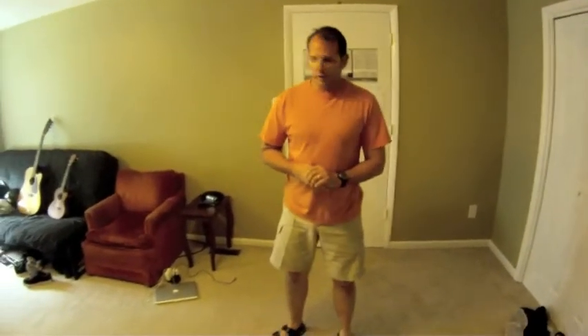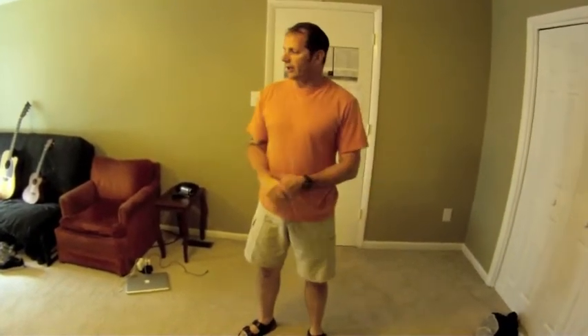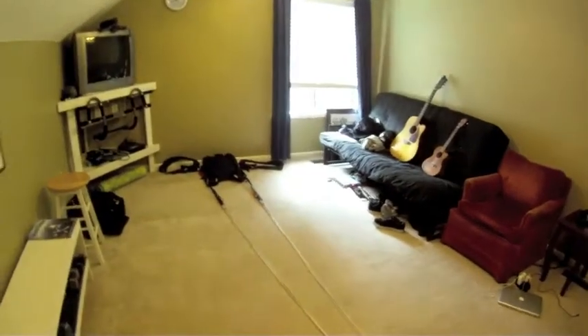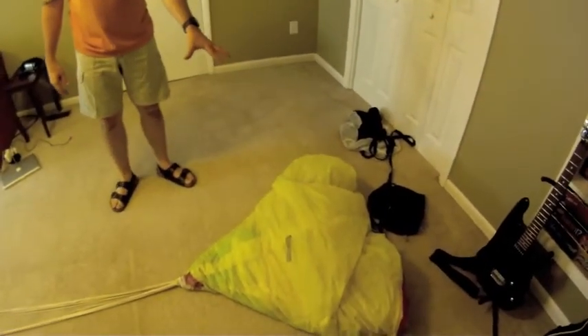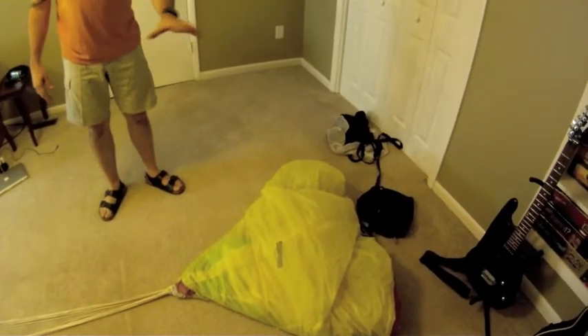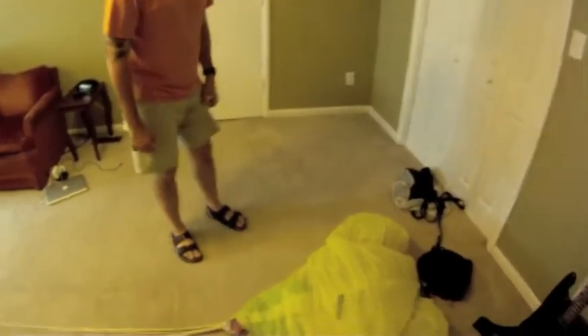Hey everyone, it's Scott again, and we are doing our How to Pack a Parachute video. This is part three. We have our Javelin container down there, we have our Sabre 2-170 right here, and it's been cocooned, so we're going to move on from there.